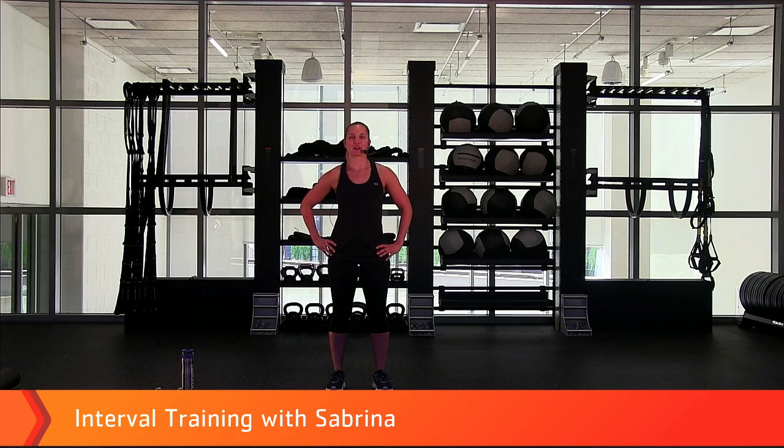Hi, I'm Sabrina. We're going to get started today with an interval training workout. So if you have them, grab some hand weights and a mat. If you don't have them, you can make do without. We're going to get started — let's march it out.